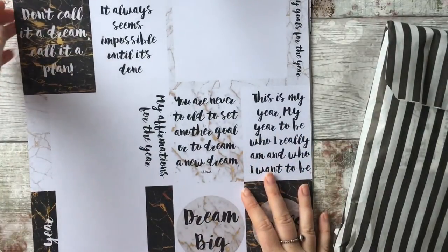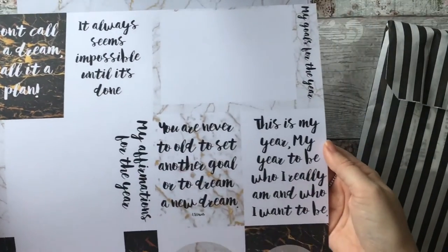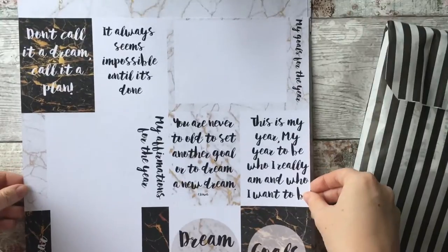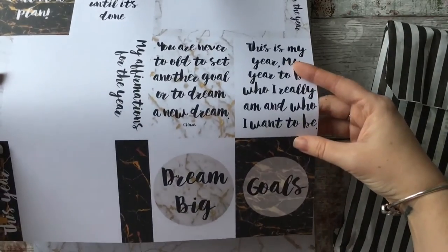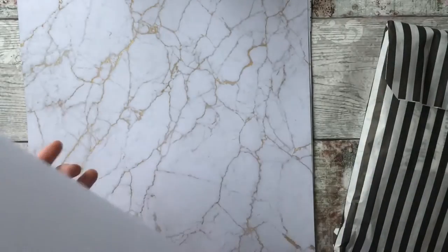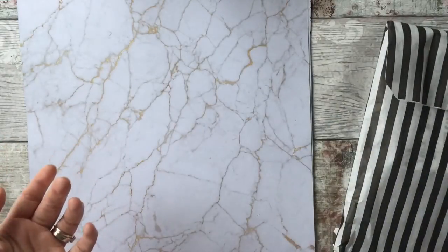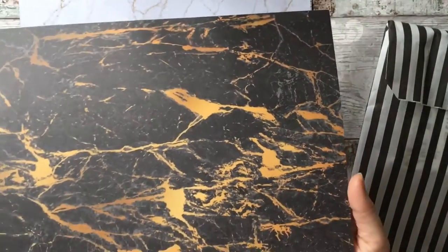First we have what I call project life cards that you can cut out — they have sayings on there. I'm really loving the marble effect with the gold, really really liking that. I'll just slowly pop them up so you can have a read. I'm sorry about the light — it's been a miserable dull day. So there are the project life cards, and I'm really liking them. The next one is this marble design again — absolutely beautiful, with gold and black marbling on the back.